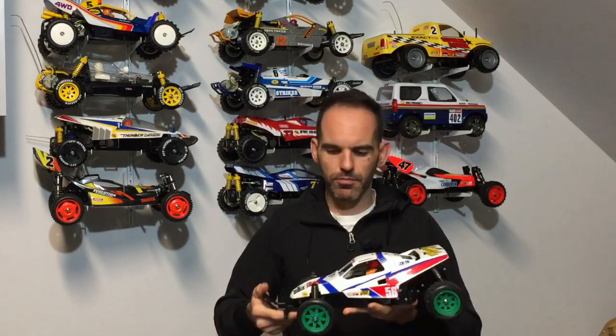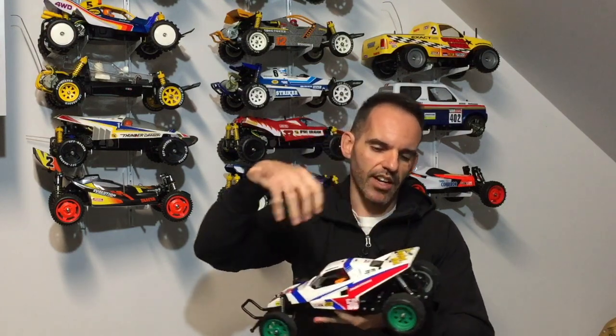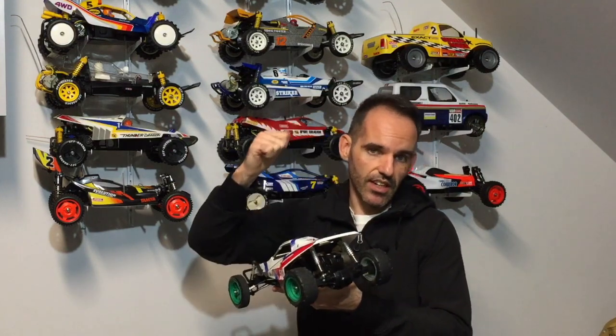Yes, definitely recommend it — it makes it a much better handling car. As for what's next for this car, I've got some new tyres on order and I may look at doing more suspension upgrades, putting on some better front oil shocks, even though I do have the Hornet standard oil damper shocks on it at the moment.